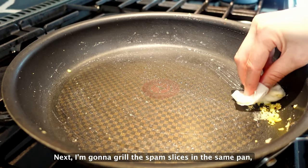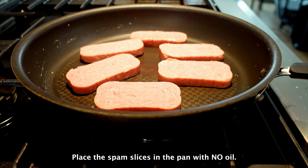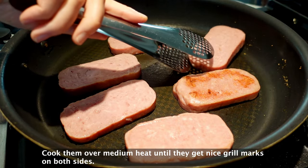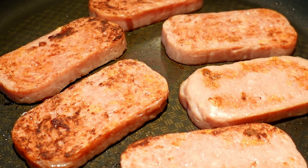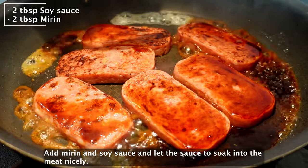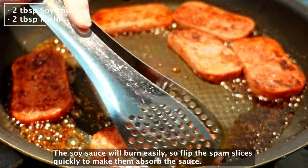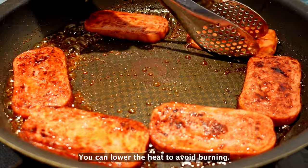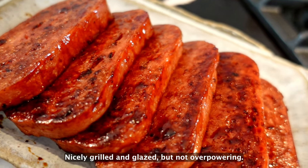The slightly sweet scrambled eggs and furikake give a nice flavor to the spam musubi. Next, I'm going to grill the spam slices in the same pan, so clean up the pan a little bit. Place the spam slices in the pan with no oil. Cook them over medium heat until they get nice grill marks on both sides. Add the mirin and soy sauce and let the sauce soak in nicely. The soy sauce will burn easily, so flip the spam slices quickly to make them absorb the sauce. You can lower the heat to avoid burning, then turn off the heat. Nicely grilled and glazed, but not overpowering.